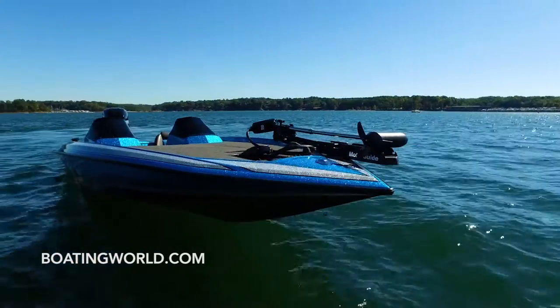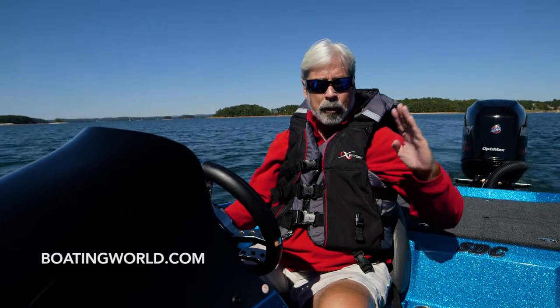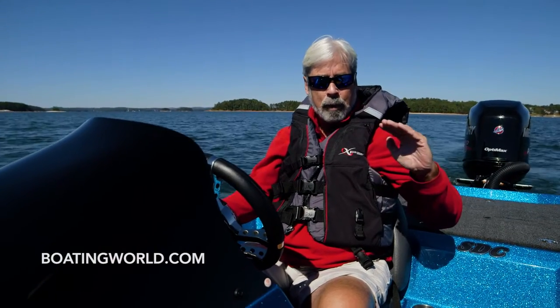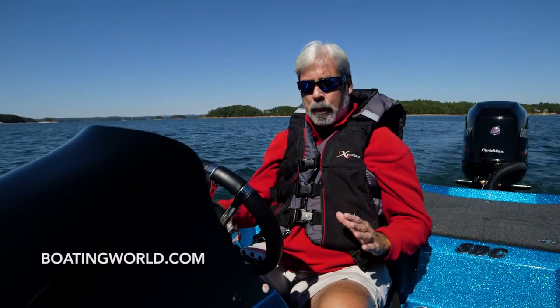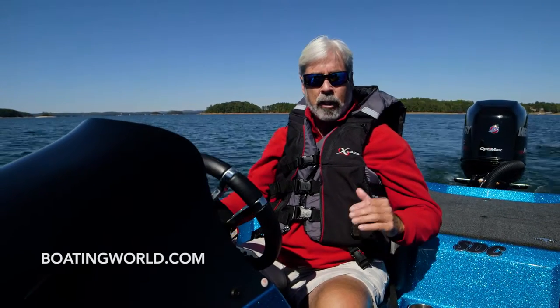Gone on plane in 2.7 seconds. Very little belt rise for a bass boat — a lot of times they go way up, but this one came up just a little bit. When you take off with the Pro XS there's a little bit of hesitation, but man when it comes on, it comes on like gangbusters.